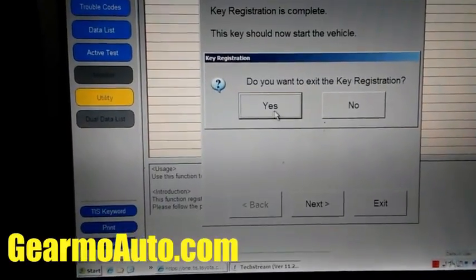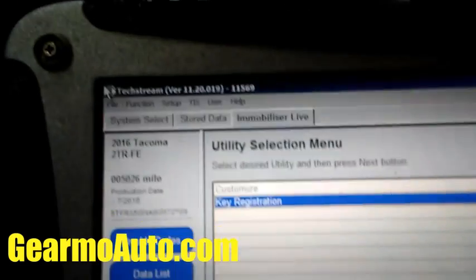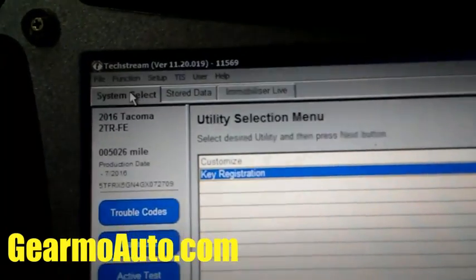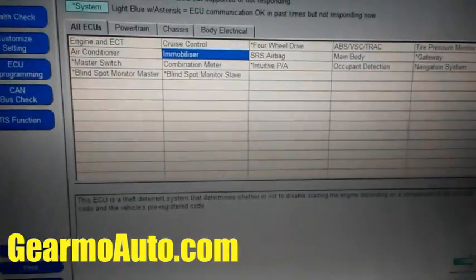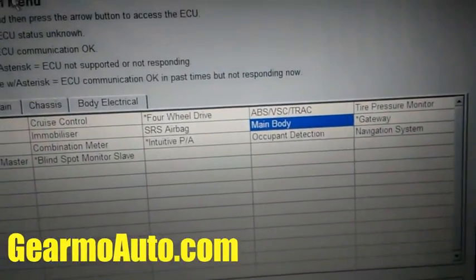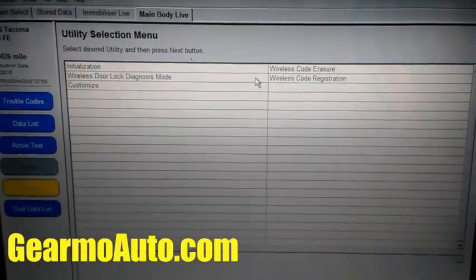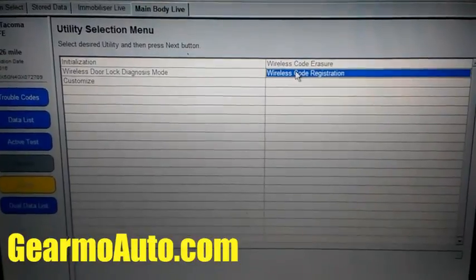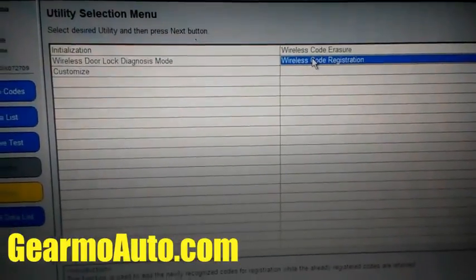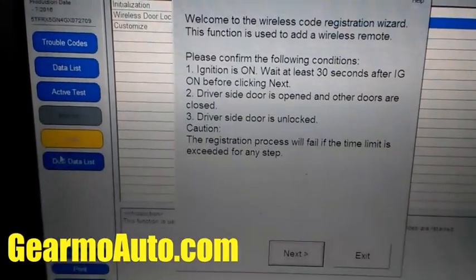Press Exit to exit the Key Registration wizard. Then go up to the System Select tab again and now go to Main Body — it's highlighted in blue. Click on Main Body, then click on Utility (the yellow one, second from the bottom). Then go up to Wireless Code Registration and click on that.